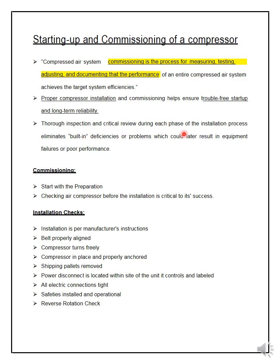A thorough inspection and critical review should be done before installing. For commissioning, start with preparation — checking the air compressor before installation is critical to success. Installation checks include: belt properly aligned using the four-point contact method (since most compressors are belt-driven); verify the compressor turns freely by hand with the shaft rotating; confirm the compressor is in place and properly anchored; and remove the shipping pallets and packaging.